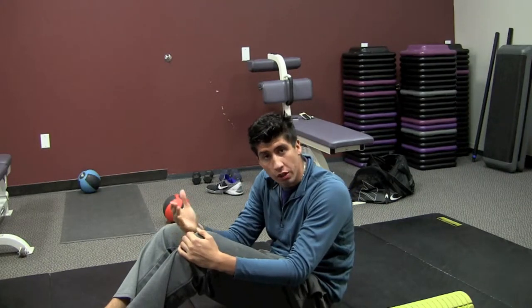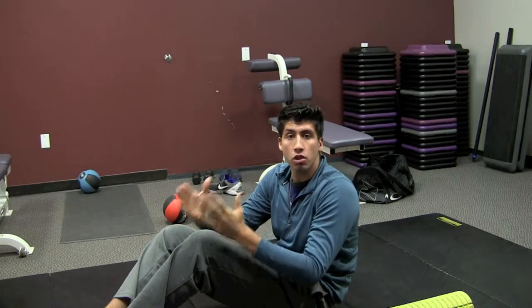Hey, what's up guys, welcome back to BioElite Athlete TV. Today I wanted to show you guys another hamstring stretch that you guys can do in order to eliminate hamstring tightness and speed up the recovery process of becoming an elite athlete.